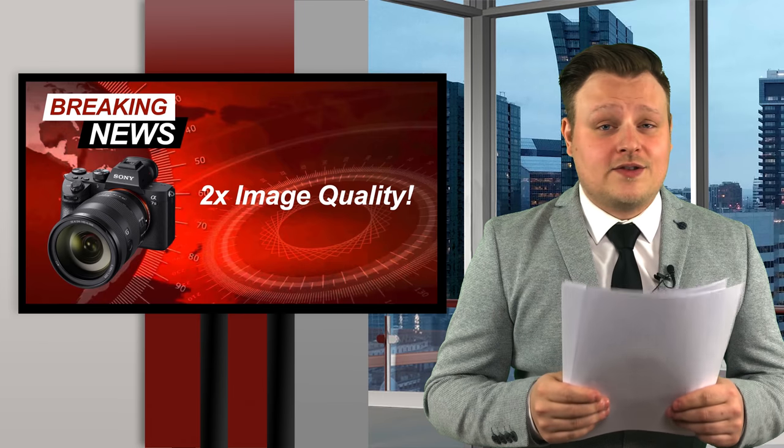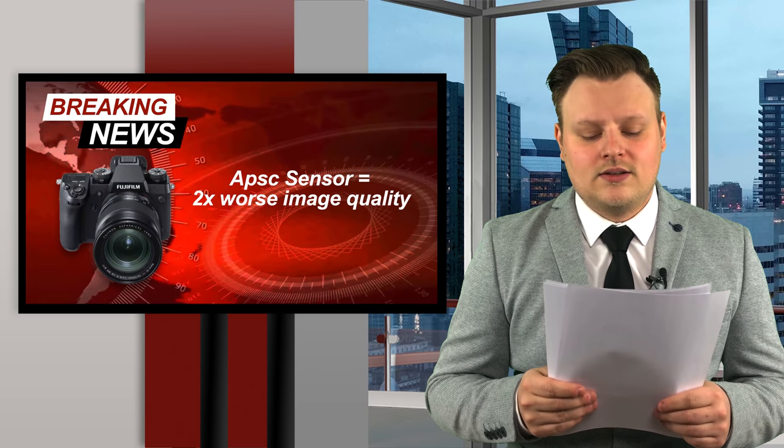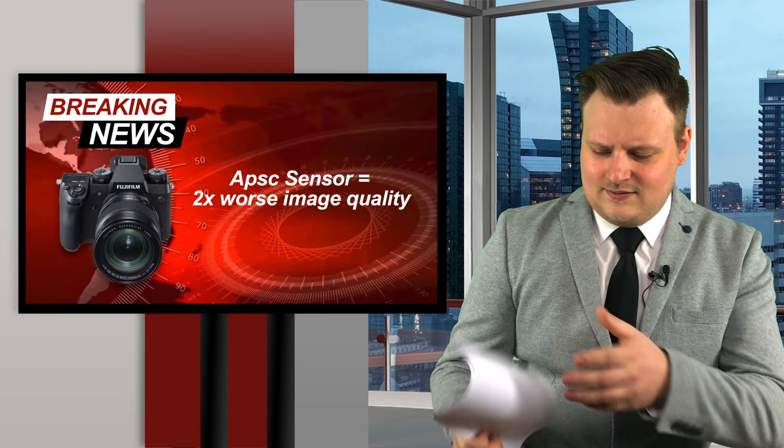This just in, breaking news. Sony has just announced the new a7 III, just on the heels of the new X-H1. Semi-reliable sources are saying that it's two times better image quality. Physics dictate that since the sensor is two times larger, that means it's two times better image quality. Wait, who wrote this crap? Did you write this? This is fake news. I'm going to my trailer.